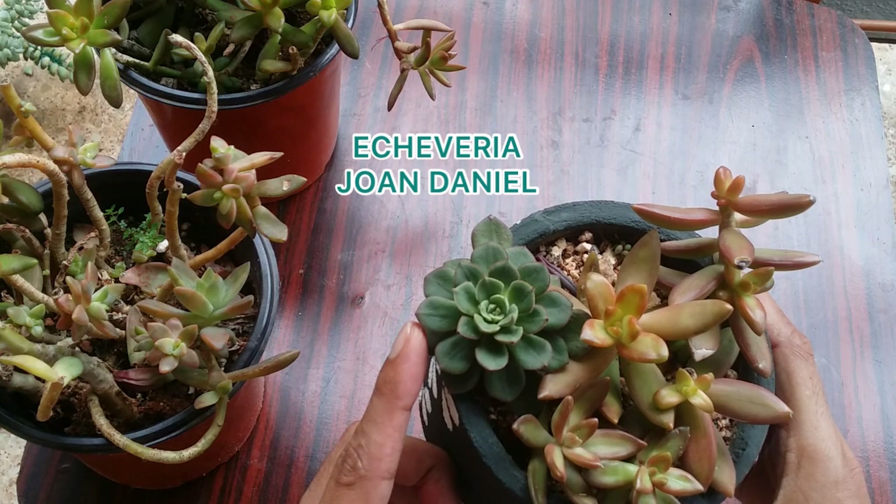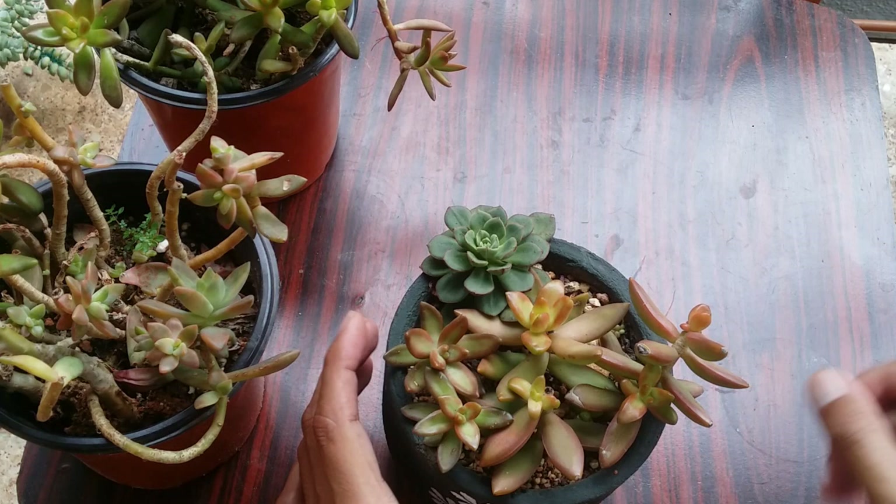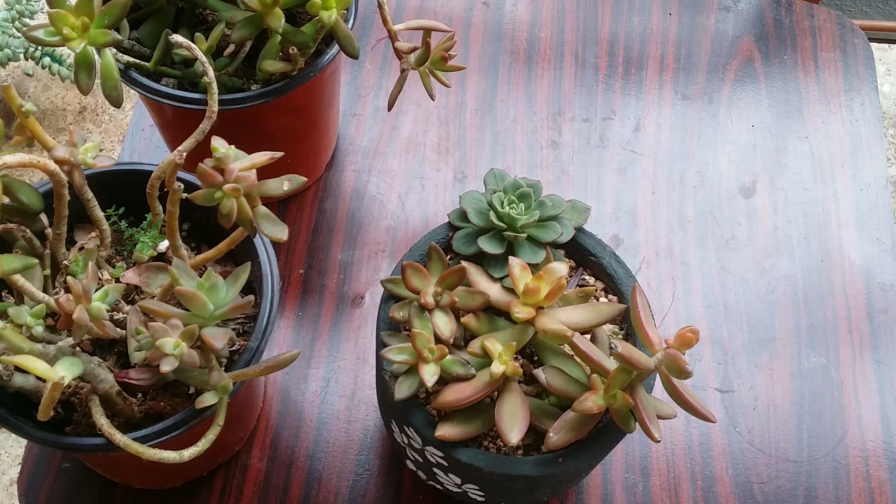I'm going to put up a picture of how it looks when it is completely stressed. Now talking about the care requirements — as I said, it is the easiest succulent you can have. If you're starting a succulent collection, this is the entry-level succulent; it is that simple.